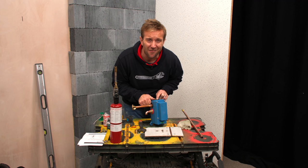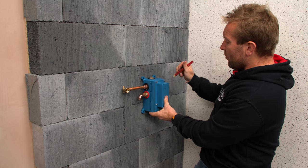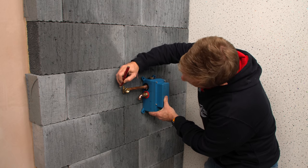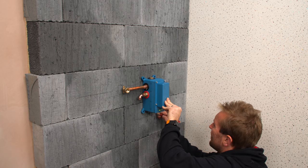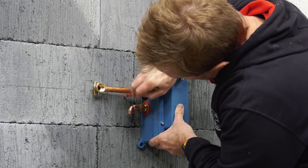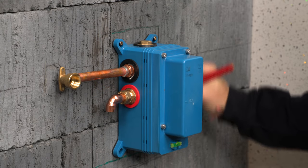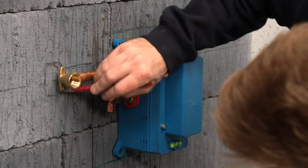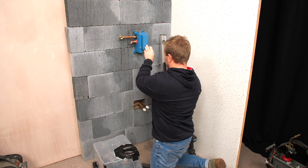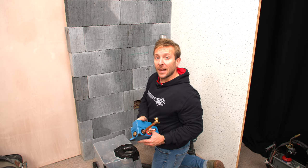Now we can mark out the wall and do our chase. When we mark out our chases, we're not just marking out the valve body of the AquaHeat itself — we're also marking out where our pipes are going to have to fit in around it too. It's really important. Sometimes I'll even hang the valve on the external surface of the wall just to make it a little bit easier. Make sure your lines are really easy to see so you can see them when you're doing your disc cutting. We can also draw down where our hot feed and cold feed are going to go so we can get that chase done.